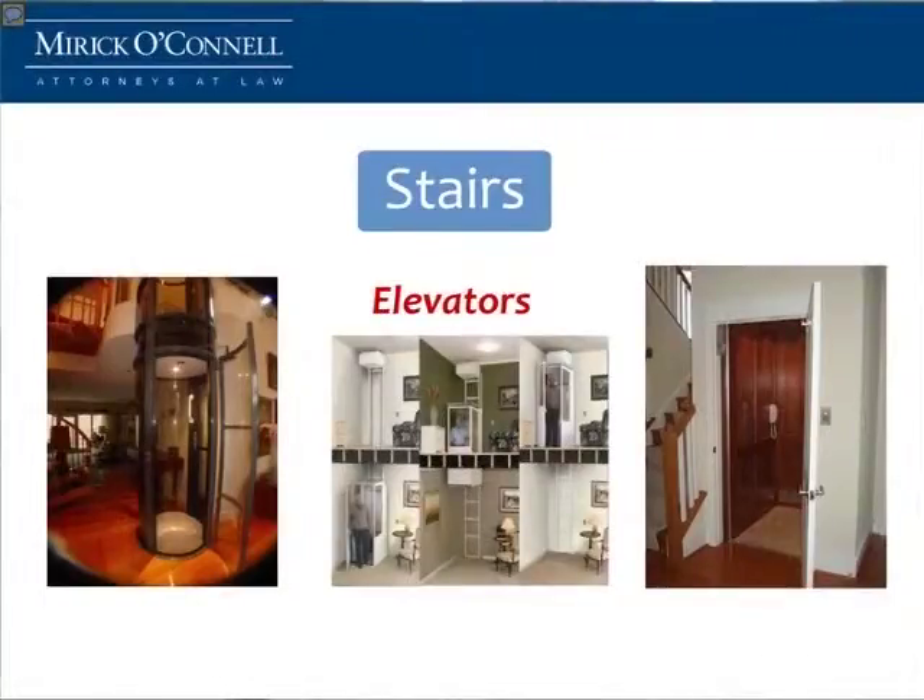Another option now coming into the residential market are elevators. Elevators are great, especially if you're building new, because then you can plan a shaft of stacking closets so that eventually, when you want to remodel today for tomorrow, you have that shaft already ready for you. You've planned for it.